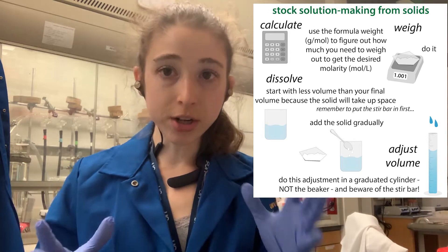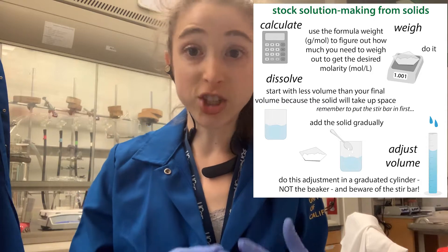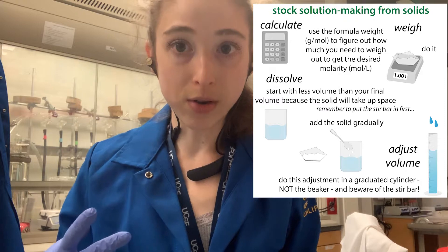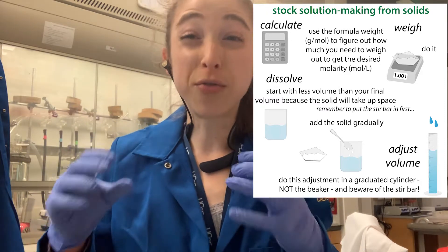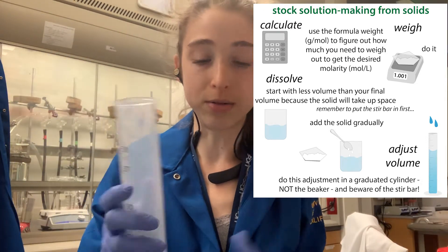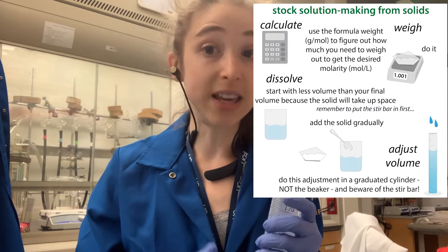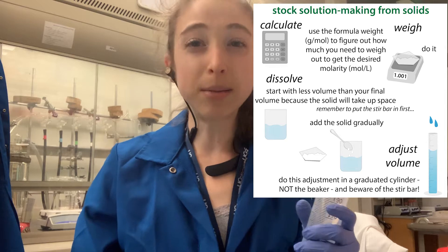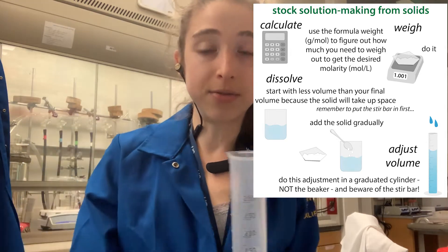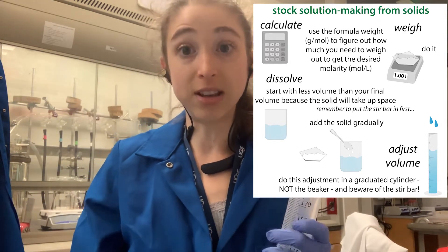When you're making a solution, you weigh out how much you need, and once you've weighed out how much you need for a given volume, you're going to dissolve it in the liquid to make it to that final volume. So say you want to make a liter, or 250 or 200 mils of solution — that's your final volume. You have to take into account the volume of anything you add. If you add a whole bunch of solids, that adds bulk, and that's going to displace liquid.